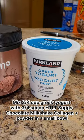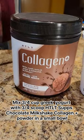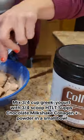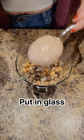Top with 10 grams of Reese's Puffs cereal. Mix 3/4 cup of Greek yogurt with 3/4 of a scoop of HTLT Supps Chocolate Milkshake Collagen Plus Powder in a small bowl. Put in glass.